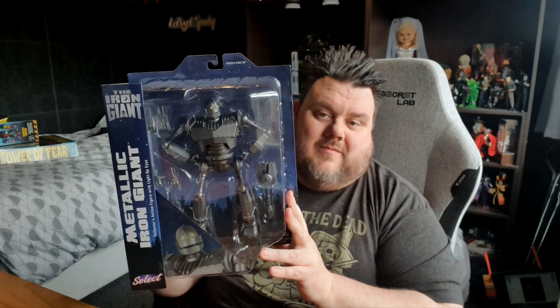This is the Iron Giant — the metallic version of the Iron Giant Collectors Action Figure by Warner Brothers and Diamond Select. I've been really excited to get this one open. This is the metallic version, so it looks awesome because the Iron Giant obviously is that big robot from the 90s cartoon, and it's so awesome to see him in that nice silver metallic look. It really does add to the aesthetic of the figure. Apparently he's got light-up eyes as well, so let's jump in and unbox this bad boy!